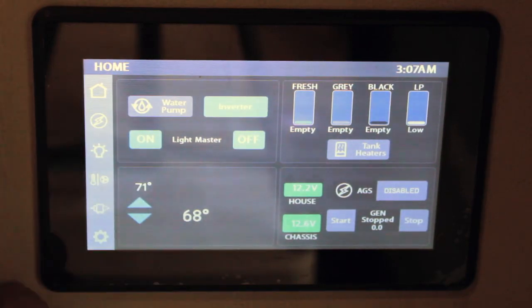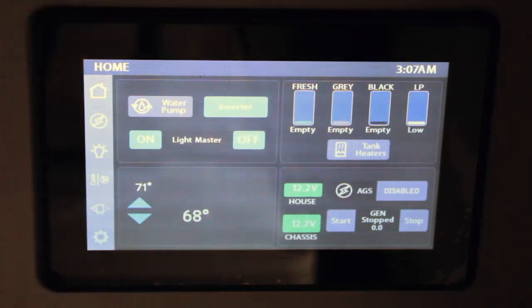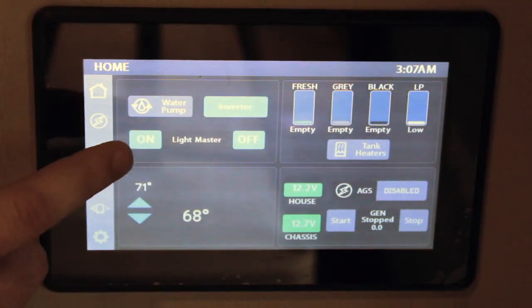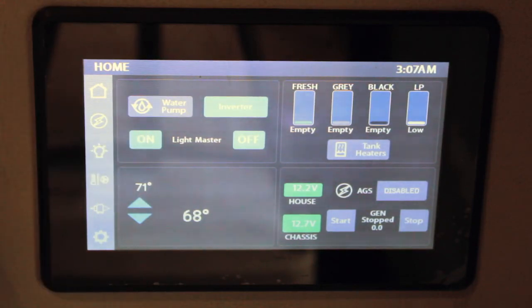If you have everything at different dimm modes and you press off, it's going to store those different dimm settings, so when you press on, it's going to remember that. To reset that, you'll just hold the on button there.